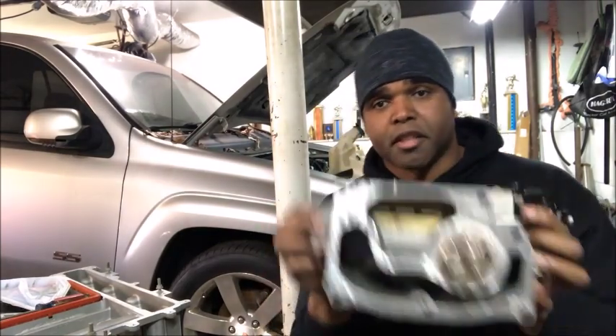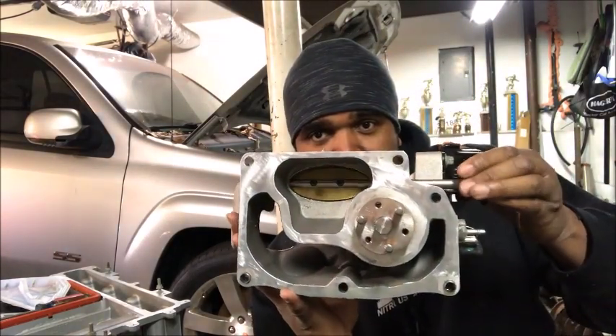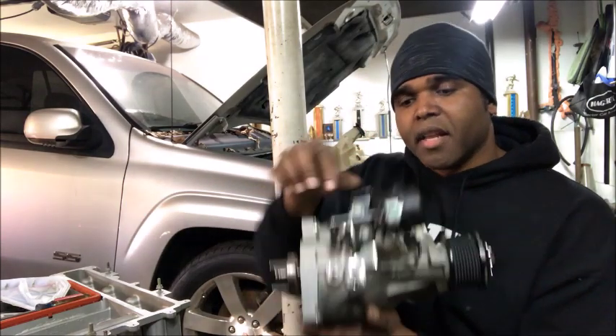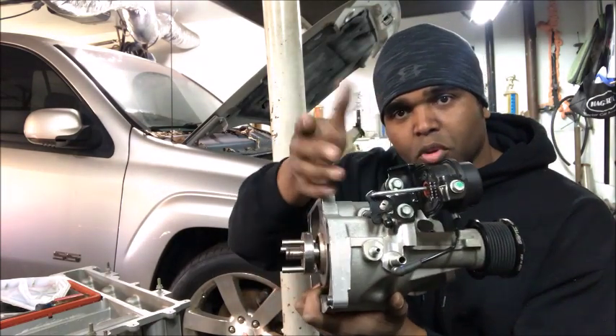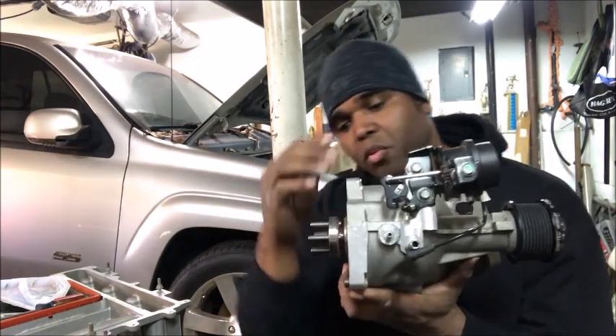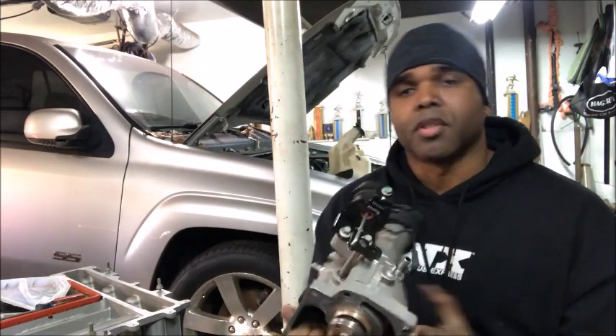Next thing we're going to do is adjust — you see that butterfly in the snoot? Open it up like that. If it's slightly open, you're going to lose a little boost — anywhere from a half to about two pounds of boost — and we want to keep all that beautiful boost. So the first thing we're going to do: you've got two 10mm bolts, you're going to loosen them, and then this piece right here will move. Move it into position so that butterfly is closed and you can keep your boost.